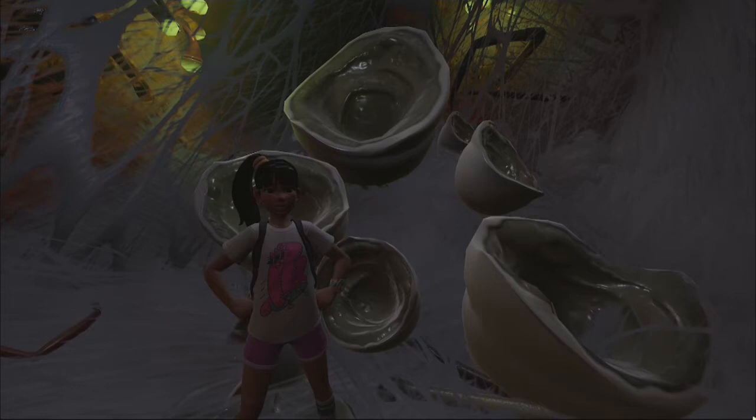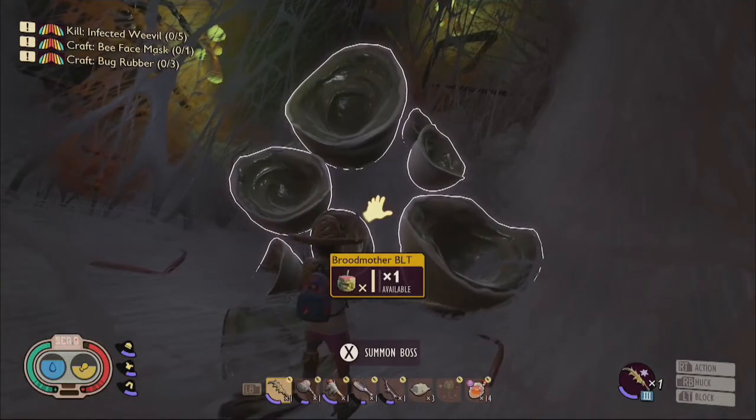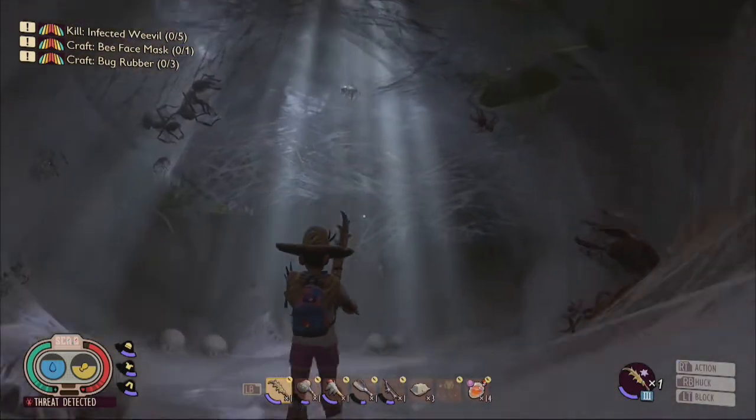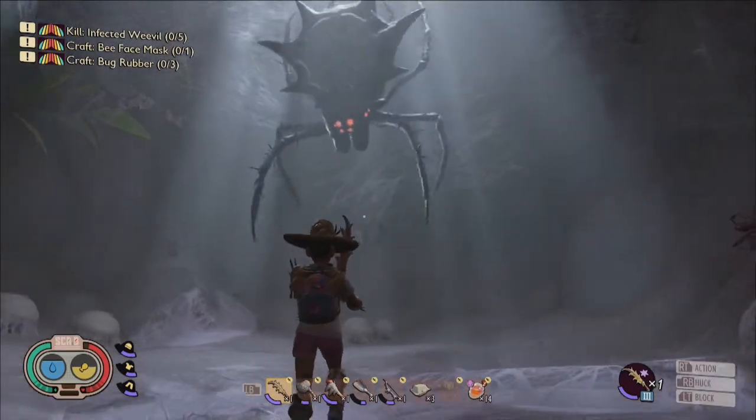When you're all ready to throw down with this terrifying train-sized spider of shroomy doomy destruction, take a Broodmother BLT to the broken spider sacks in the back corner of the den. Once activated by your offering of broody bait, the Broodmother will descend down from above and mystical spider sacks will suddenly spawn in around the room.